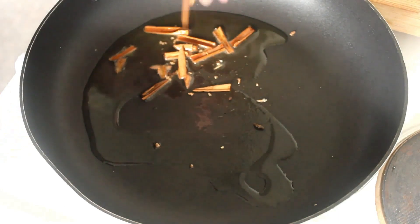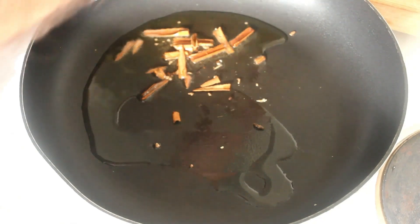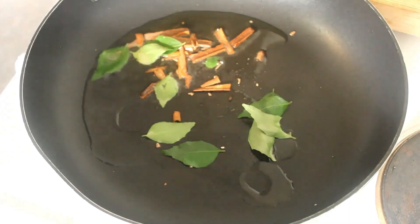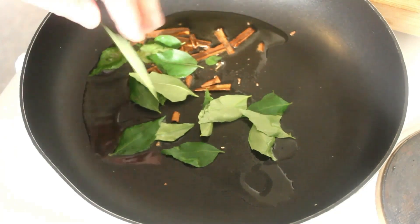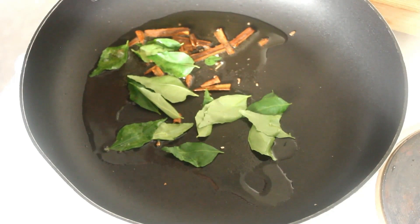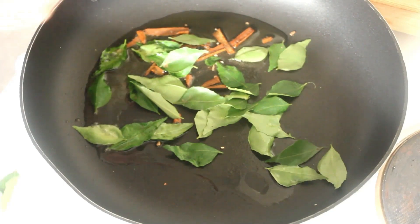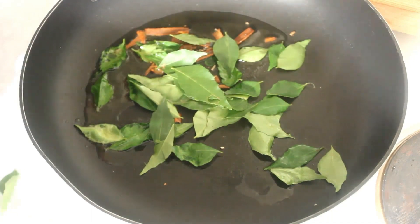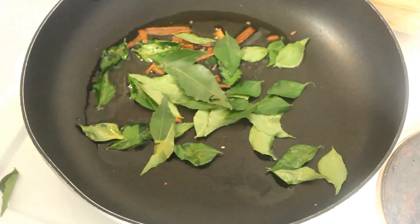We're just going to add these two cinnamon sticks. And here are the curry leaves — they're going in now. So we'll just sauté them for a bit, then come back and put some more ingredients in.